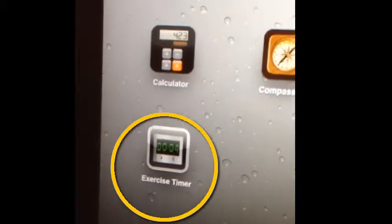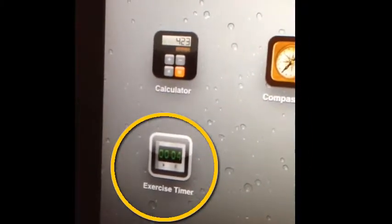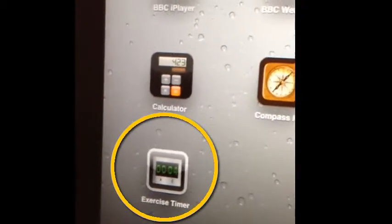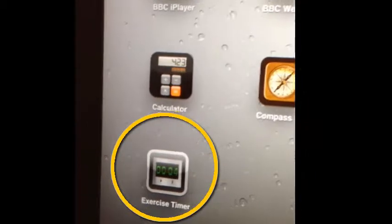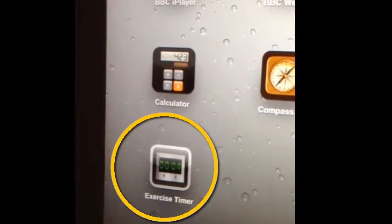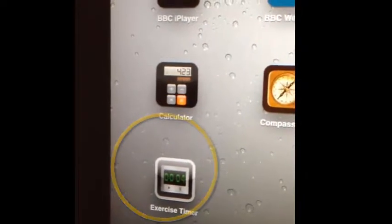When you're doing Tabata or high intensity exercise, I recommend you get an exercise timer for your iPad, iPhone, Android phone, or tablet. It just makes life so much easier when you're trying to time the 20 seconds and the 10 seconds rest. So this is an example that I've got here.